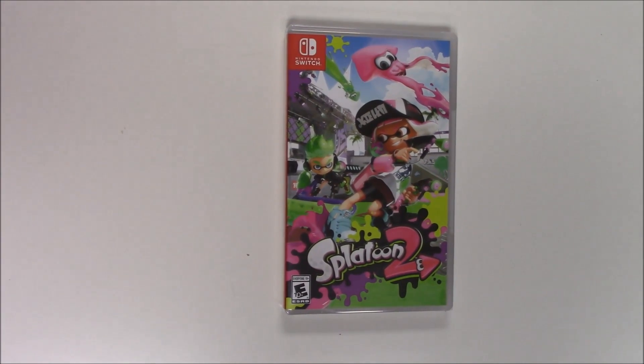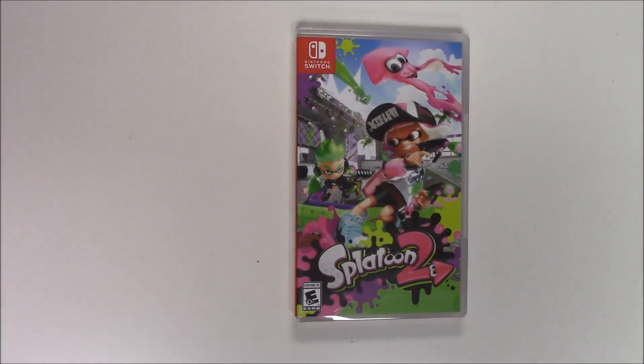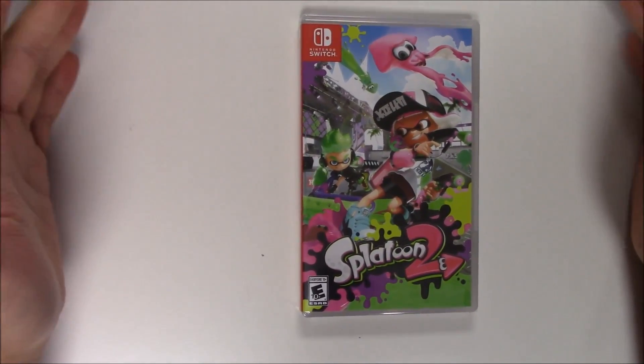Hello guys, welcome back to Popping Games, once again from the unboxing. Today we're going to be doing the unboxing for Splatoon 2 for Nintendo Switch.